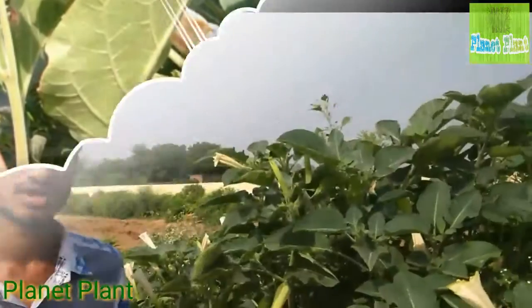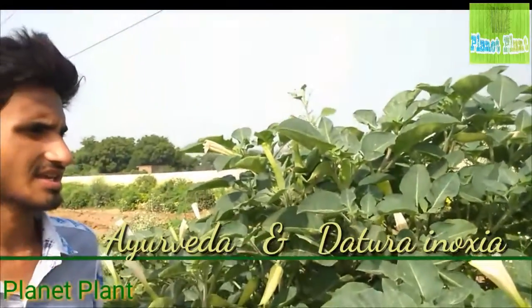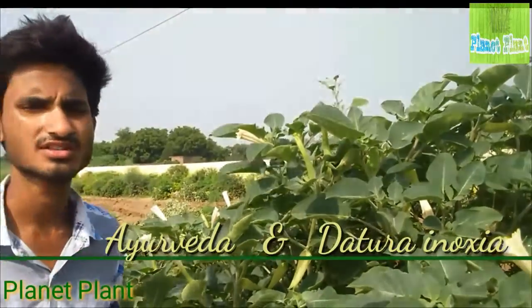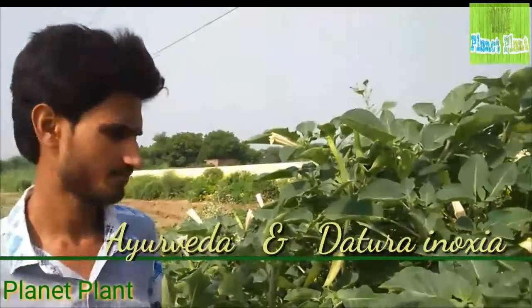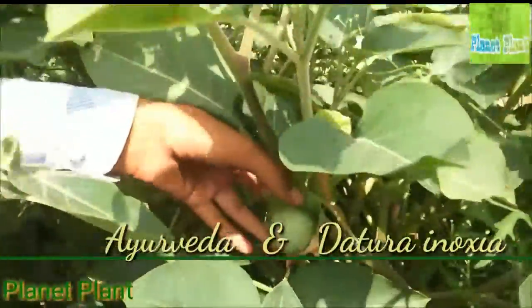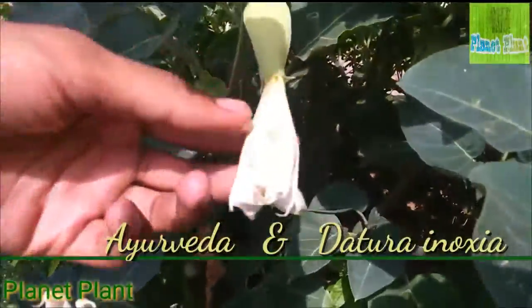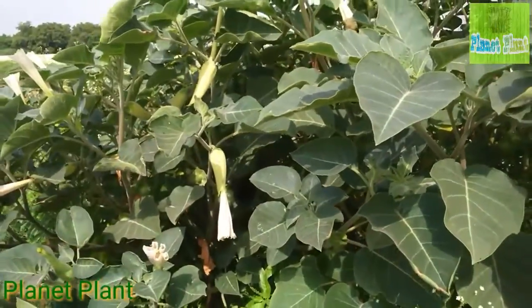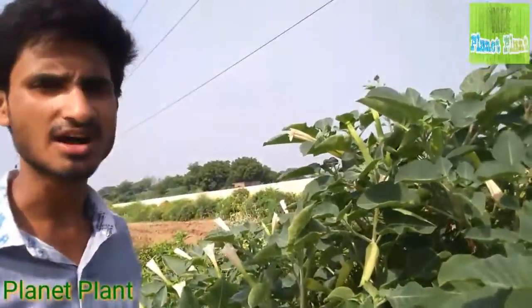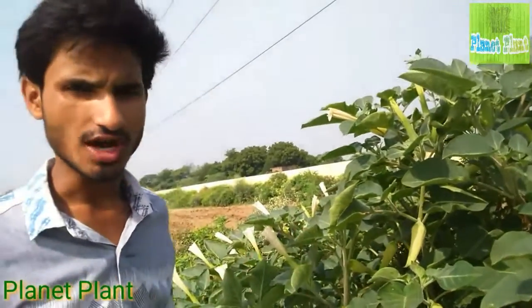I will tell you about the uses of this plant in Ayurveda. It also has great aesthetic value — especially in the worship of Lord Shiva. This is the fruit, this is a young fruit, and this is the white flower, which is especially used for worship of Lord Shiva. The day of worship of Shiva is known as Maha Shivaratri in India.